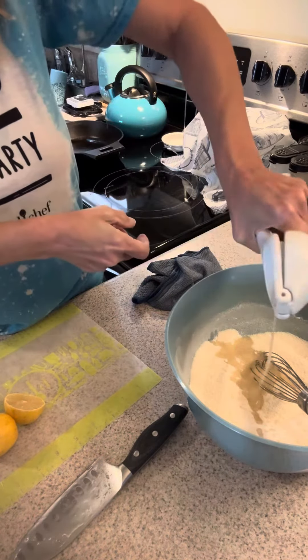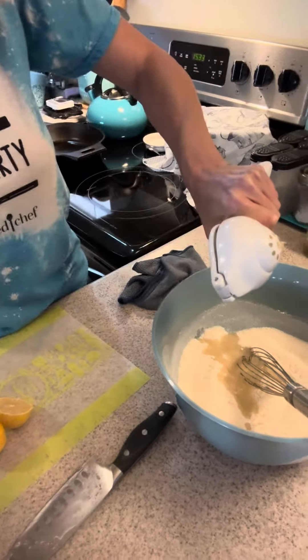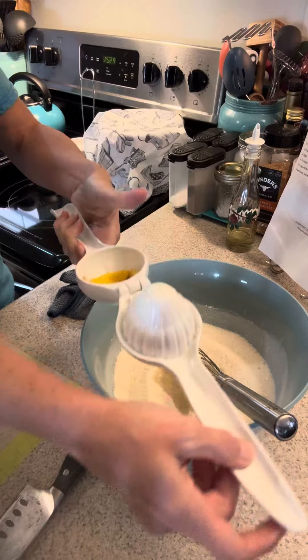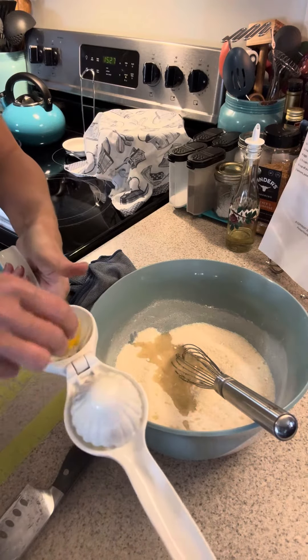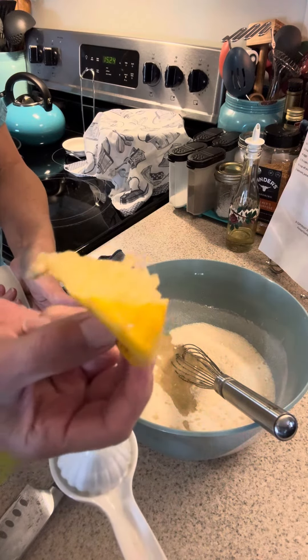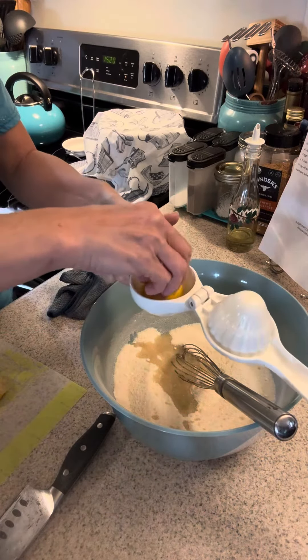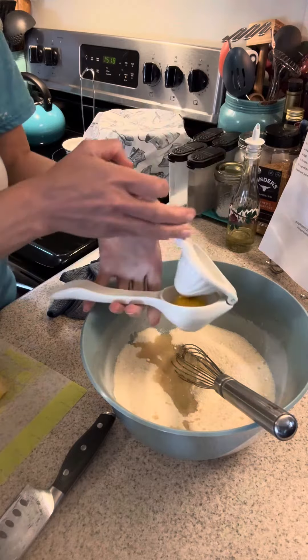And then you want to make sure and tip it so that you get everything in there. And voila! And this is what I planted in my pot of dirt, and now I have little lemon trees growing. How cool is that? You can always repurpose everything.